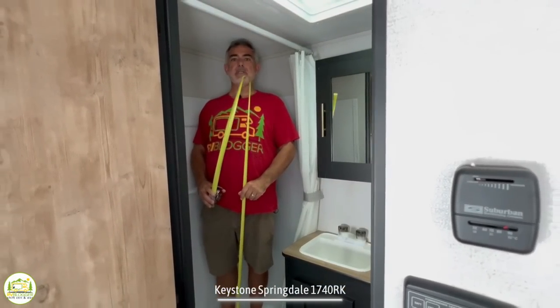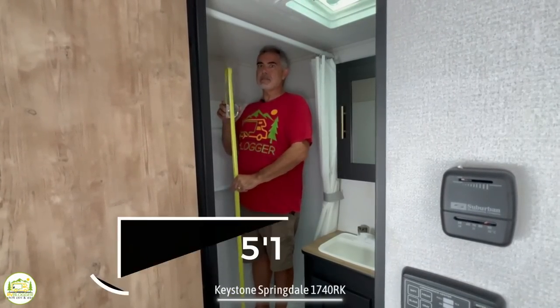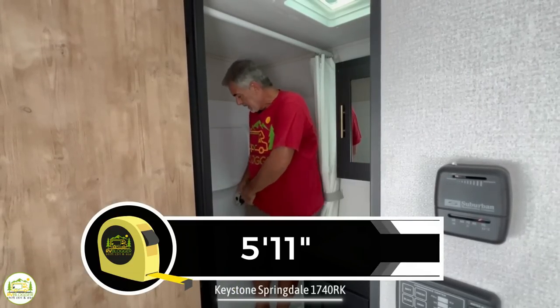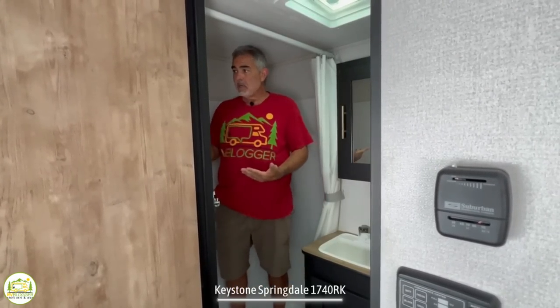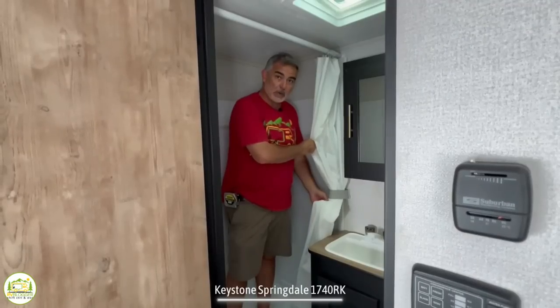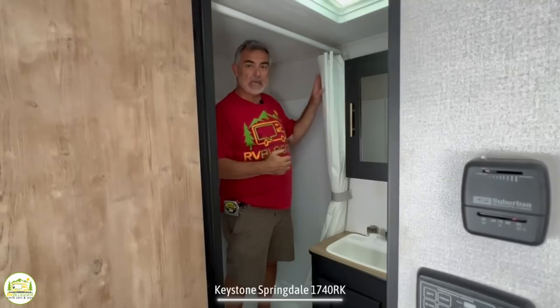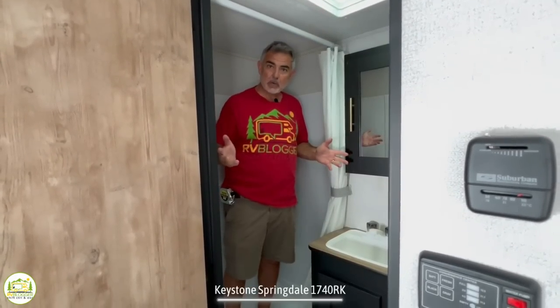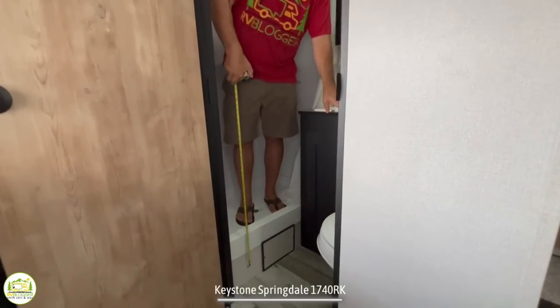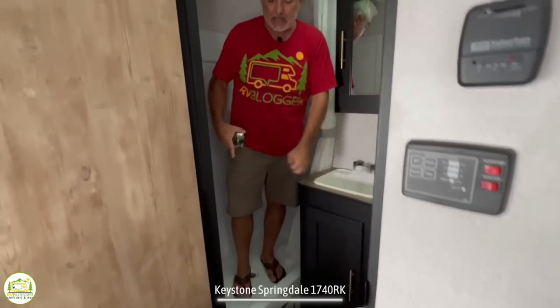Now let's take a look at the bathroom. Inside the shower, I'm 5'11" and I'm just hitting my head on the ceiling — so there's about 5'11" of headroom to work with. It's a decent-size shower, very basic, but you could comfortably shower in here. It does have a shower curtain — you could replace that with a retractable shower door from RecPro, which runs about $65 to $100 depending on the size. There's also about an 11-inch step up to get into the shower.